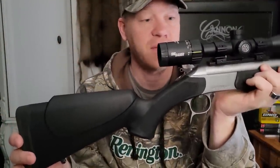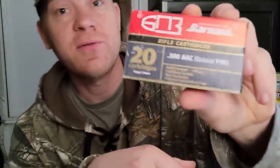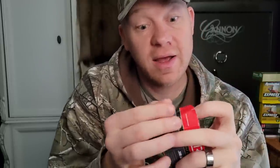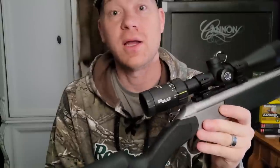He's got a pretty nice Sig scope on it, a three-to-nine. The triggers on these are incredible. For ammo today to sight it in — let me show you — this is some Barnall 145 grain, and this is actually steel case, believe it or not, steel case 300 Blackout. It's the cheapest I've got and I've got the most of it, so you hate to burn the good stuff sighting in. Let's hit the range and see how good we can do.